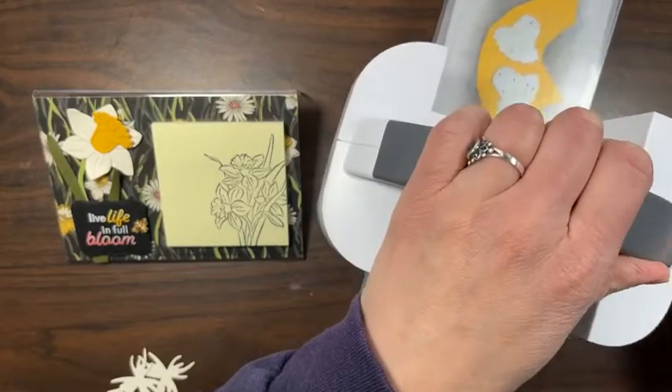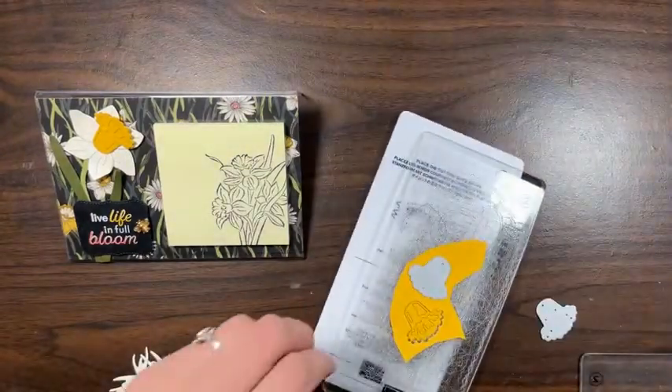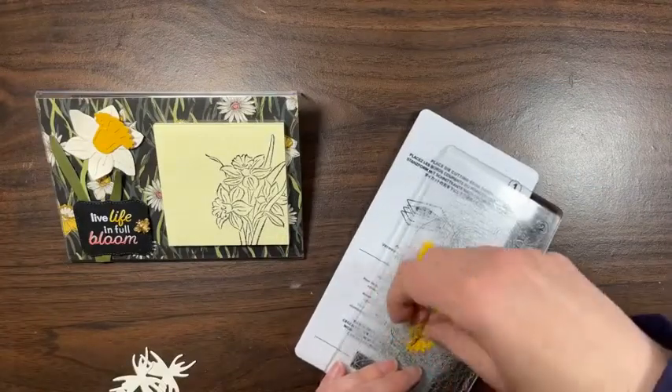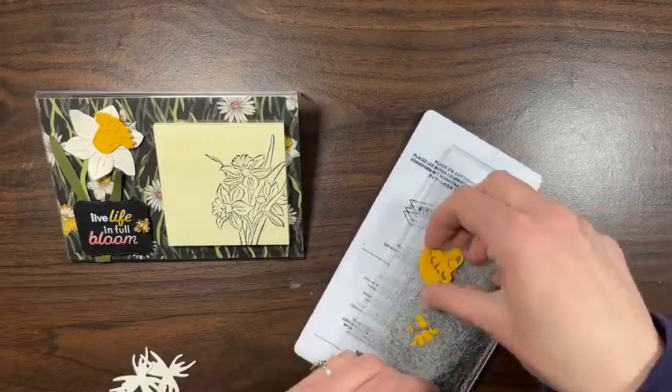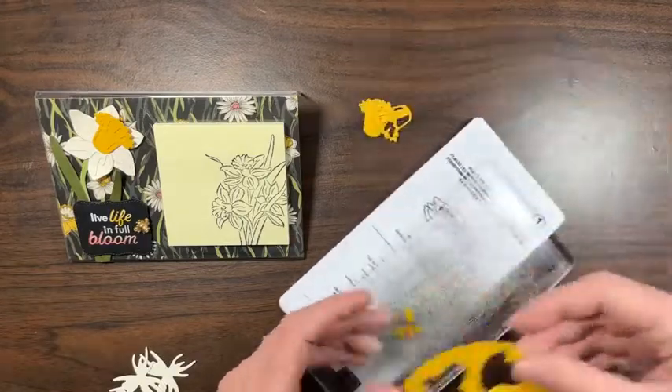I'd love it if you say hi and tell me where you're watching from — I like to see who's watching. You can join my email list listed below for more tips and ideas, updates on sales, and whatnot.